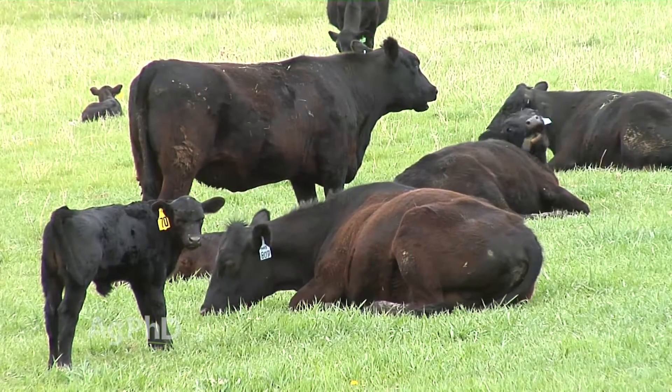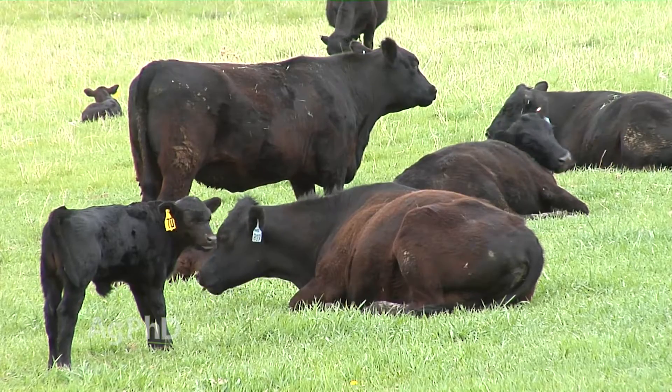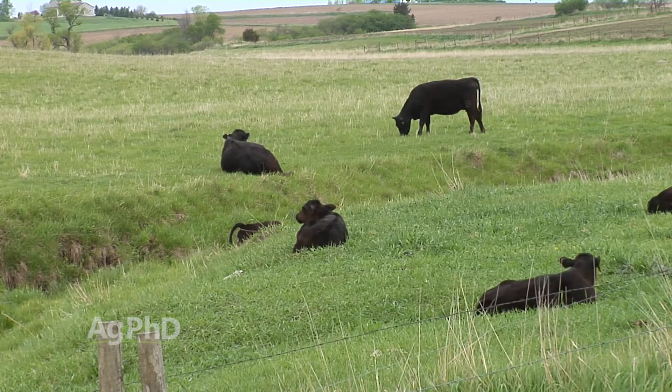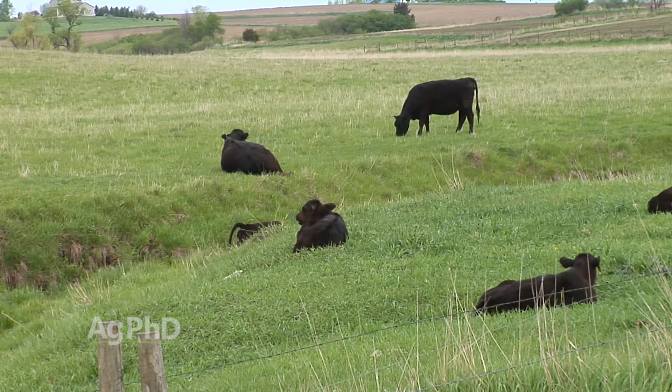The other thing is just grazing management. Rotational grazing is so key to stopping weeds and also improving grass production and the health of your pasture long term.